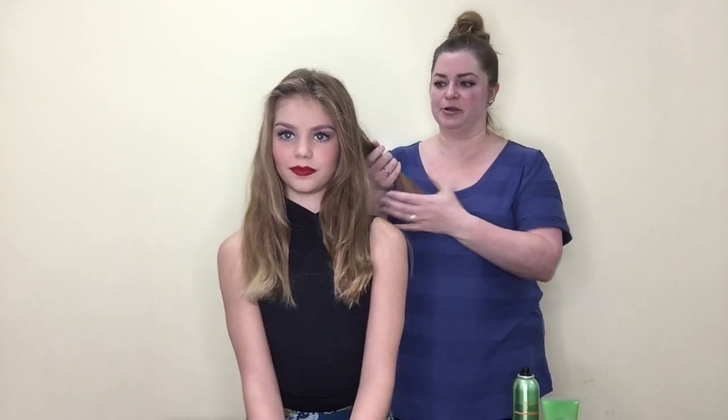Hi guys, this is Miss Emily at Upstage Dance Center. I'm here with Emily and she is going to be my model for our straight low ponytail today. We've already started out and I've straightened her hair in the back, so all of this section back here is already straightened. I'm just going to finish straightening the sides so that you guys can see.